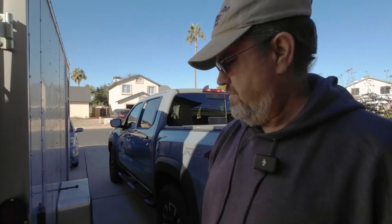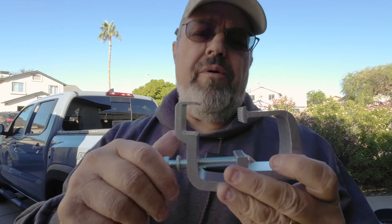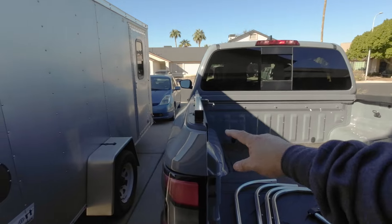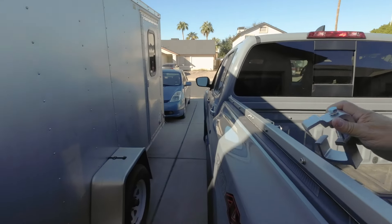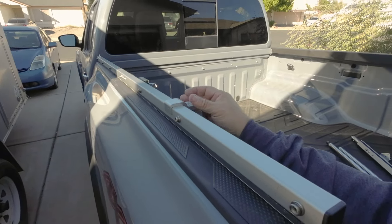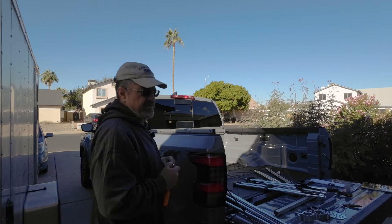I'm just putting it about a finger's width in, then I'm going to put a clamp down but not tighten it yet. Here's a little tip: when you get these brackets, you may have to take them all the way off because you can't get it over the rail with them on. Take them off, then screw them back on once they're on the truck. Tighten just a little bit — not real tight — so they stay on but you can still adjust them.